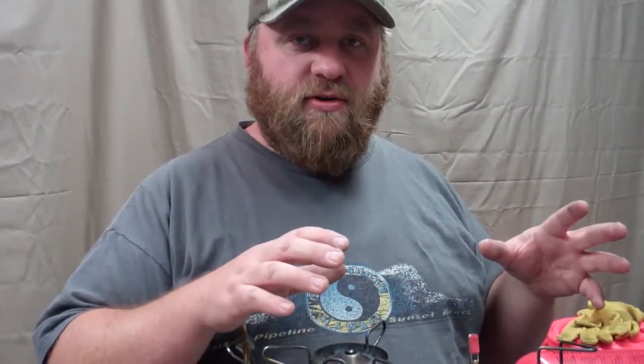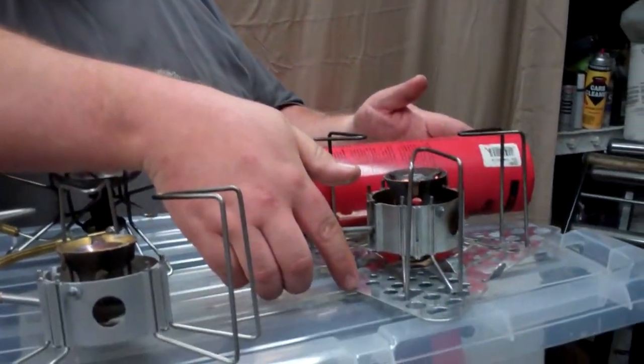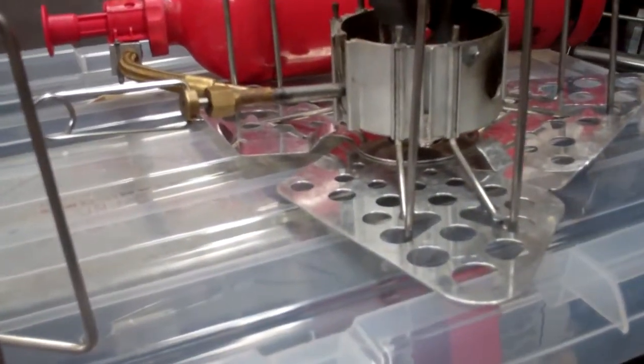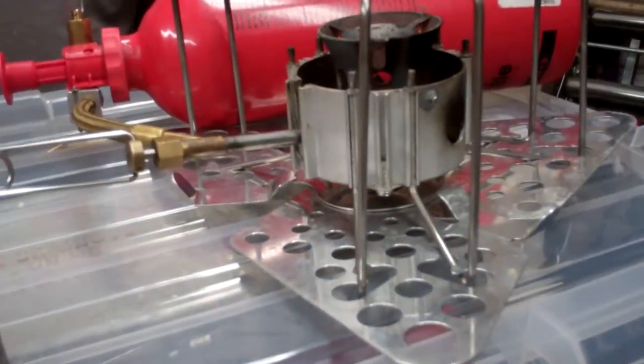One other neat feature I recommend if you're going to buy MSR liquid-fueled stoves is to get their tri-fold stand. This is great for snow or sand — it keeps your legs from digging into the snow. Or even on regular ground or rocks, I like that stand because it keeps everything nice and level so it doesn't dig in.